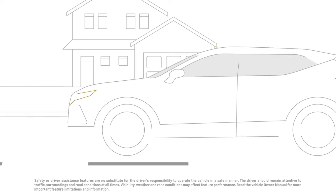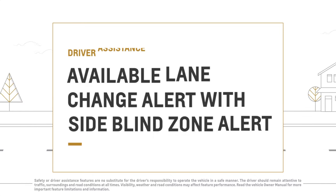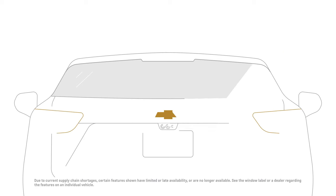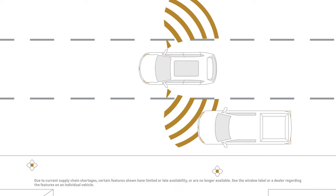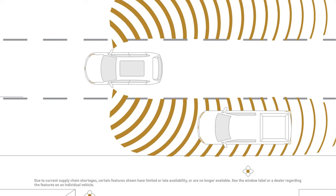Available Lane Change Alert with Side Blind Zone Alert is a feature that has two functions working hand-in-hand to help you avoid lane change collisions through visual alerts. If equipped, this feature uses hidden radar sensors in the rear corners of your vehicle, and when you're driving forward, these sensors can detect moving vehicles in your side blind zone in the next lane over.